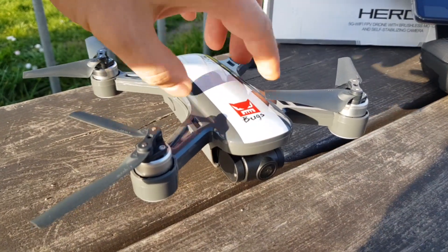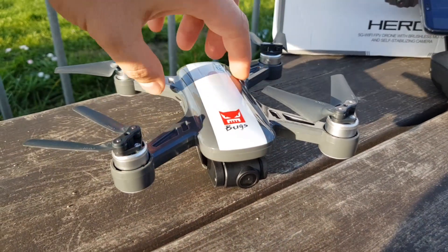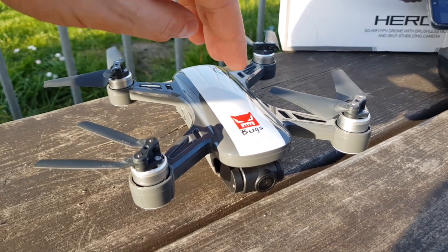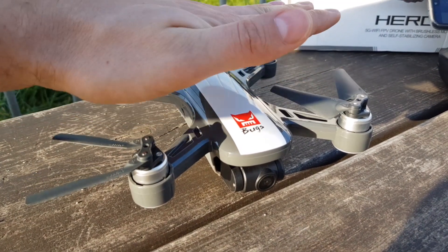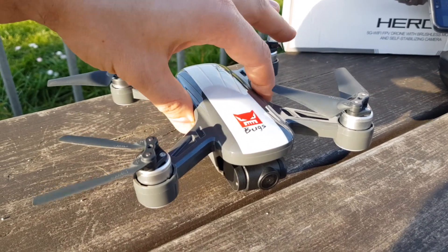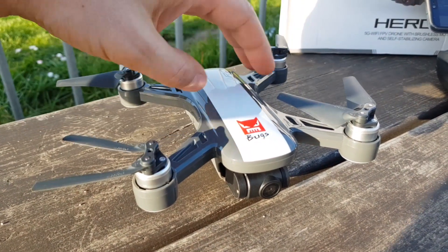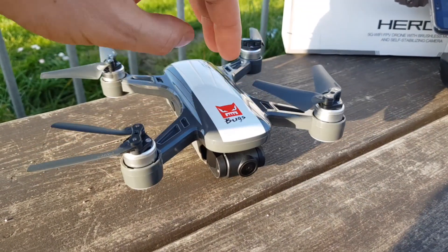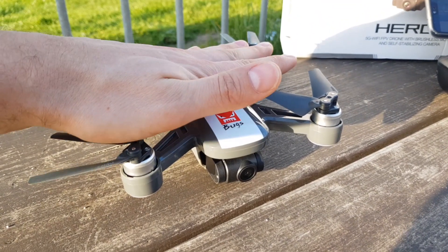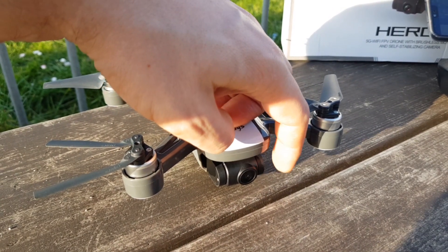When transporting the drone, the camera sits quite low and can easily be touched and pushed or damaged. You have to be really careful, so I recommend buying a case for it. The size is very similar to the Spark, so a Spark case should work. For now I'm using the original box that came with the drone, which is fine, but I don't recommend just dropping it in a backpack — you can easily damage the gimbal, which is really fragile.